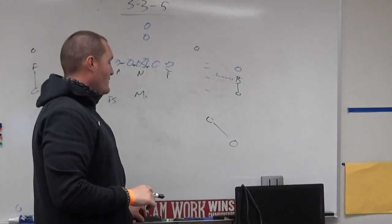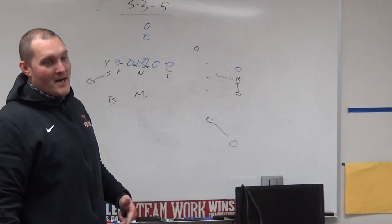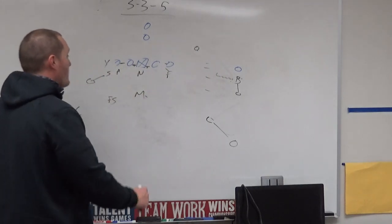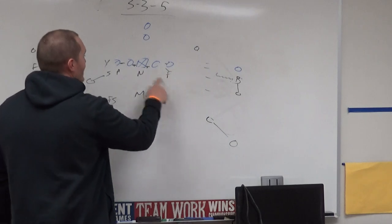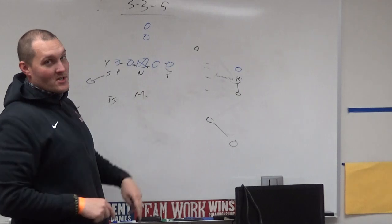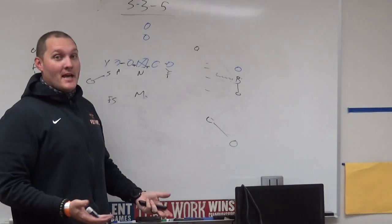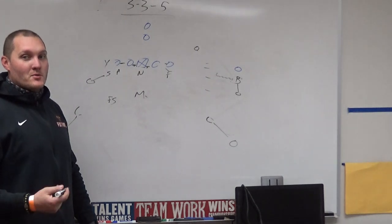Any defense requires adjustments based on personnel. We've switched from a 3-4 to a 3-5 to a 4-3 to a 4-4 to a 4-2-5, moving based on personnel while keeping the same virtual terminology. If we switch to a four-man front, the same names apply — just adjusted gaps and responsibilities. At the high school level, you teach what you get — you don't get to choose your personnel. That's why as a head coach you have to continuously be a learner and understand how the game is changing.